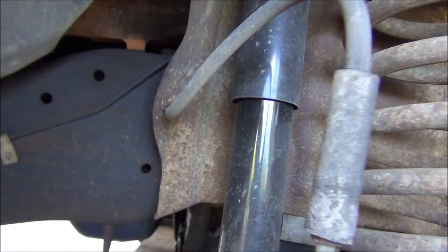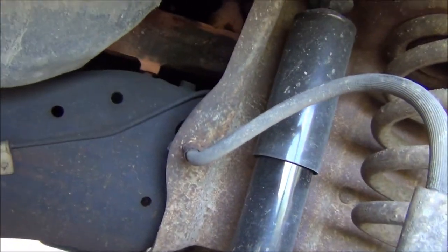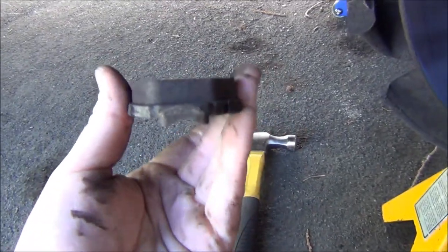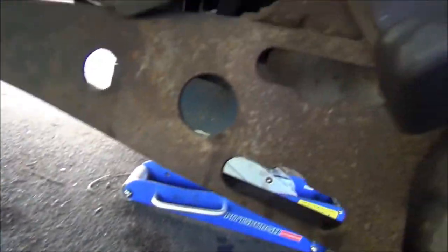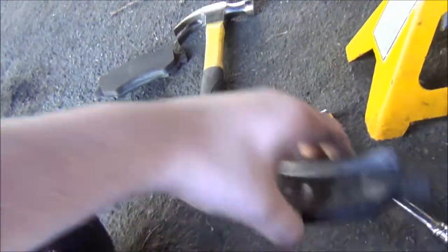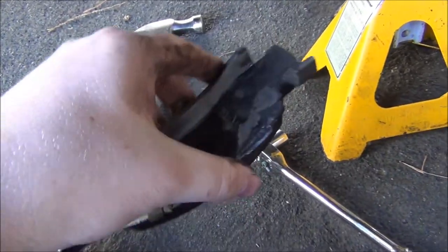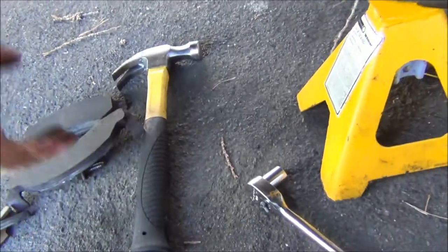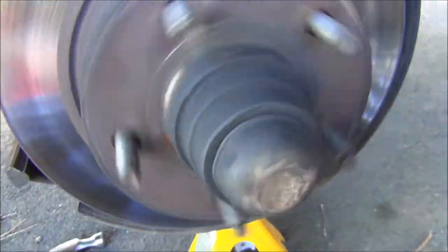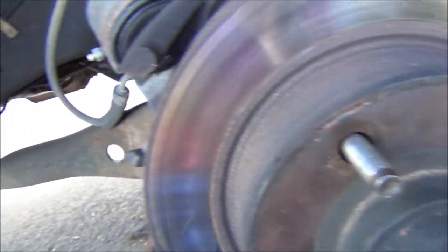If anybody is looking for new shocks for their truck, get Gabriel Ultras — they're like 25 bucks a piece at AutoZone, really nice, ride great. So here are my current brake pads — these are some Durlass ones. I actually need to get the anti-rattle clip pins; they just fell out and I didn't know where they went. But these really aren't that bad — pretty damn good so far. I don't mind these Durlass pads too much. They've been in there for almost a year. If we can free this up a little bit, we can get better gas mileage and less wear on the brakes.